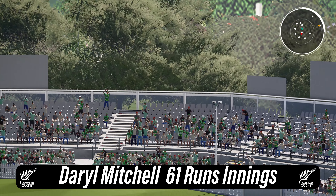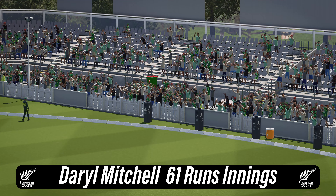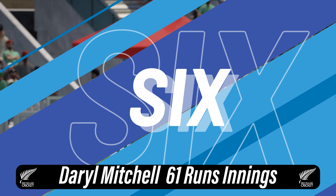Brilliant shot — that's one for the crowd. That's just a brilliantly aggressive shot. Gets onto the front foot and it's flown over the boundary.